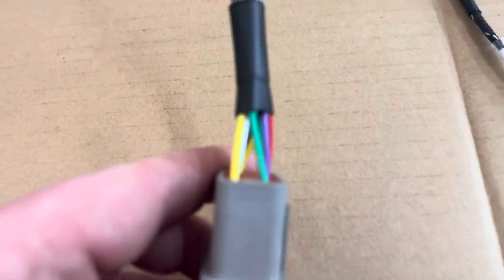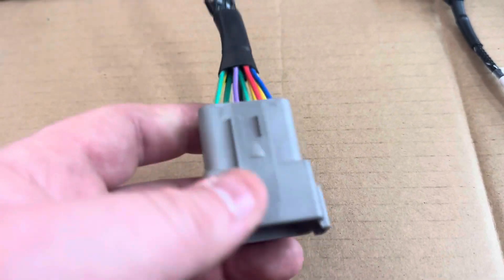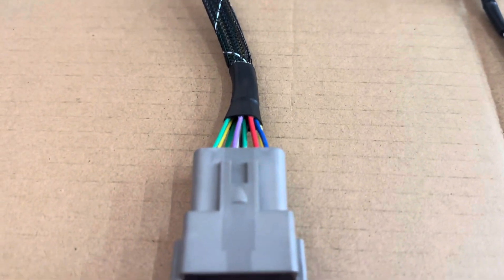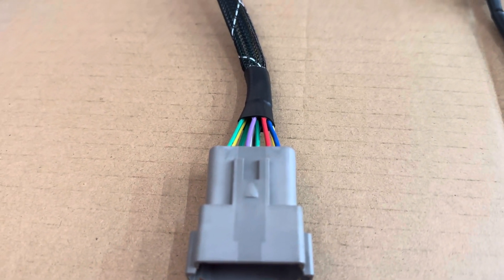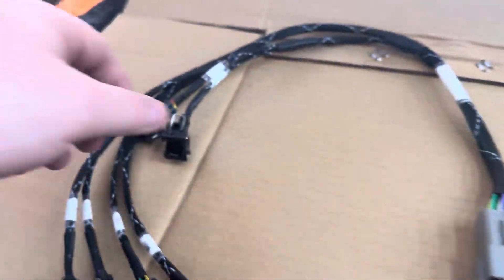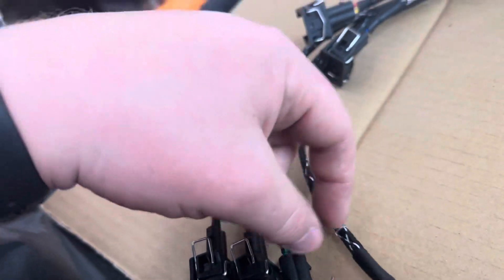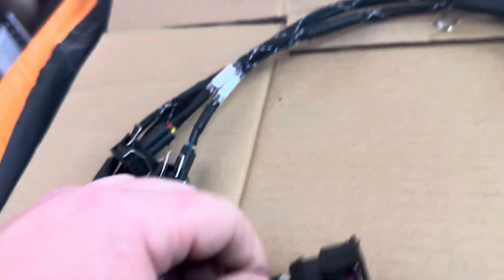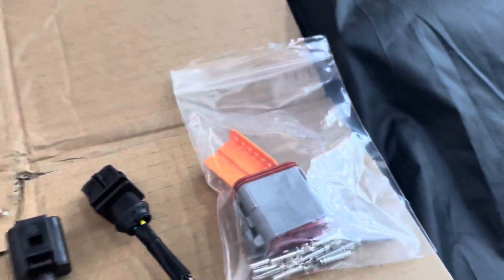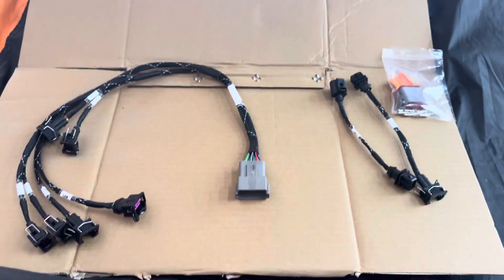The green and yellow on the side are your intake temp wires. All you would have to do is see what wire colors are on your factory harness, and then relay them into whichever injector, whichever cam sensor position on the plug you have on your factory one. Then you splice them in, attach the Deutsch pins to them, and make it a plug-and-play unit.